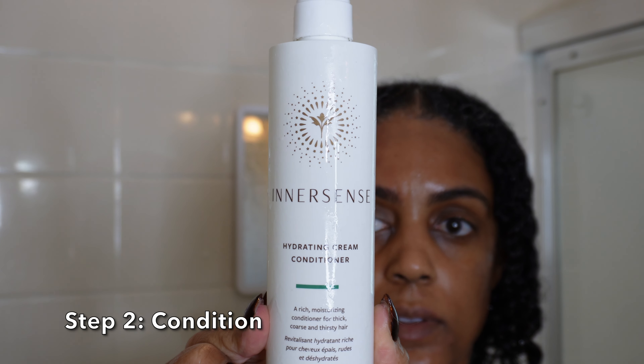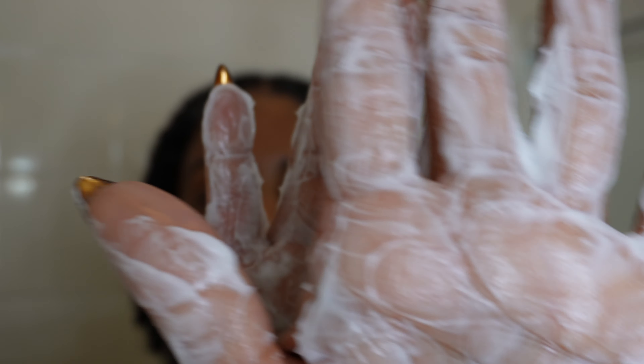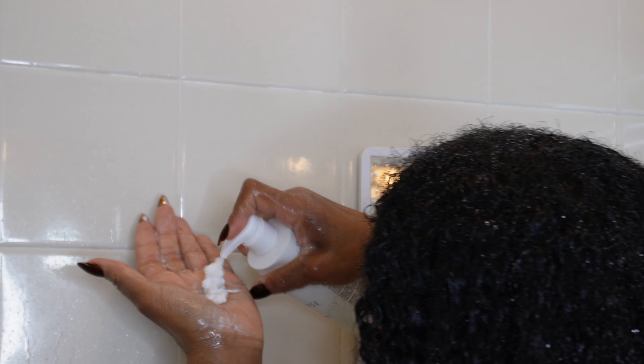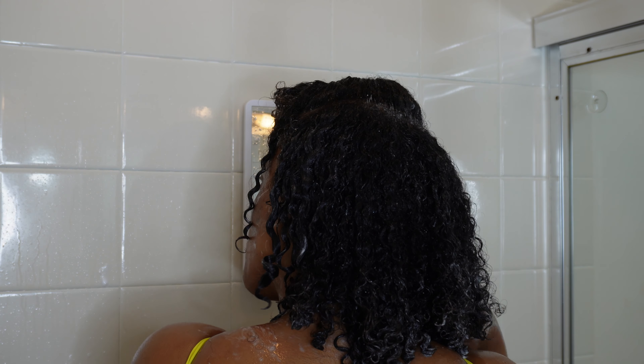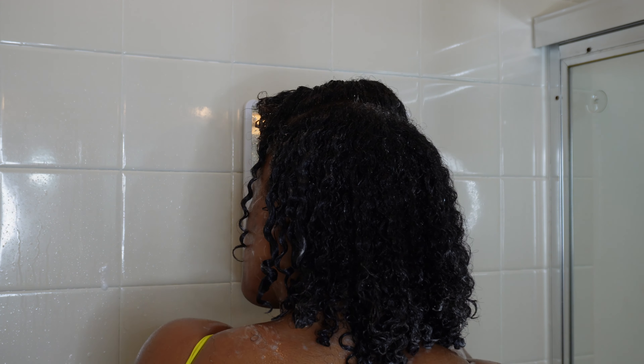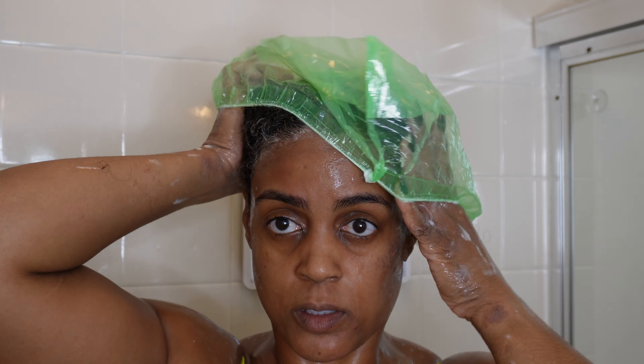Step two: conditioning. I'm using the Innersense Hydrating Cream Conditioner, designed to provide deep hydration and nourish dry, thick, and coarse hair. It's really rich and creamy and contains nourishing emollients such as certified organic shea butter and coconut to coat the hair cuticle. It also helps repair damage and control frizz. I wet my hair again before applying the conditioner — make sure your hair is fully saturated with water, as it helps you use less product. I emulsify the product in my hand for even distribution from roots to ends, and I smooth my hair as much as possible. After conditioning, I had a huge knot — it's definitely time for a haircut. I'm going to put my hair in a plastic cap and sit under the dryer.